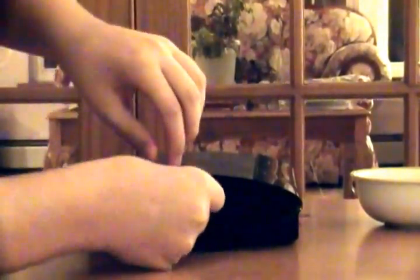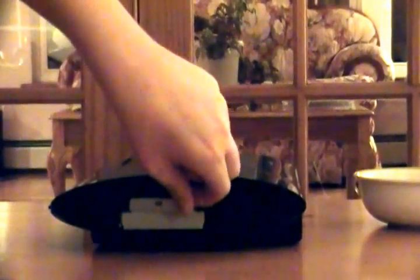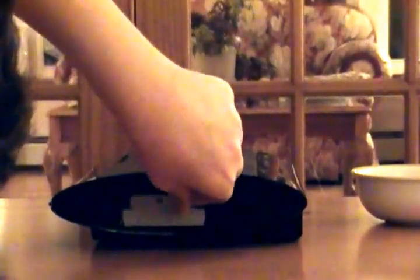So now what you want to do — I believe you just take this right on out. Maybe not. Try to see what you're supposed to do, I'm not exactly sure, but you really just got to pull it out really hard. It's jammed in there.